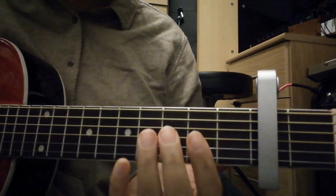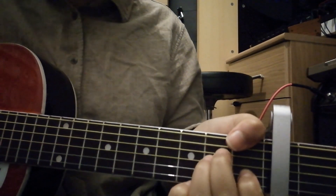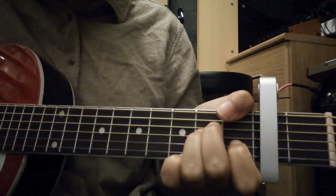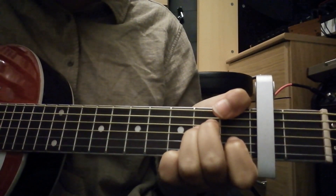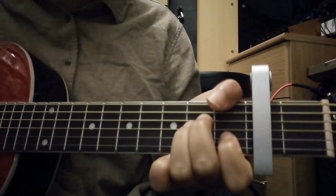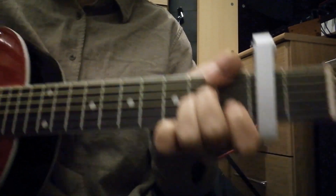So how do we play this song? Let's get into it. First you're gonna go to this — what position is that? It's a major 7? On the G. G major 7.